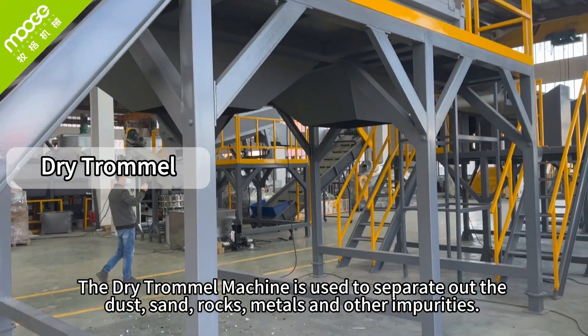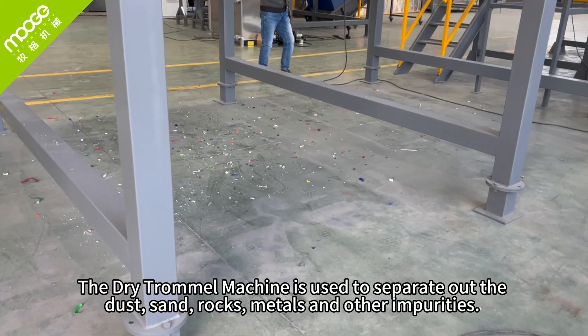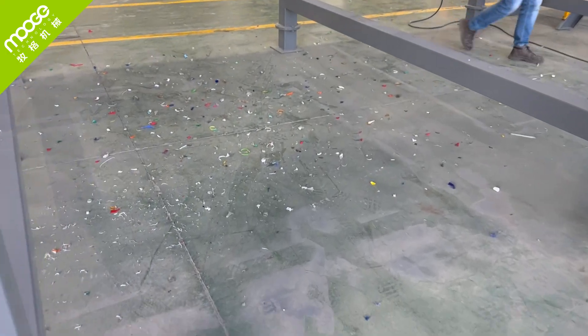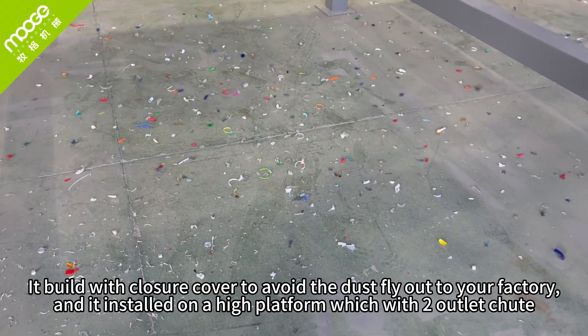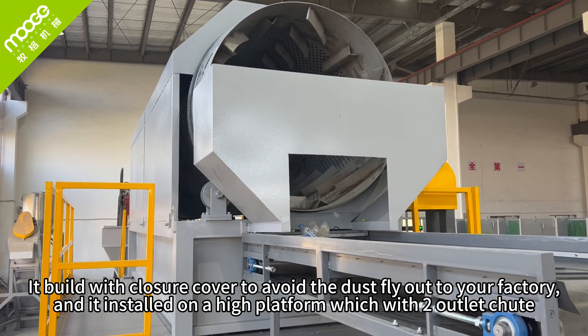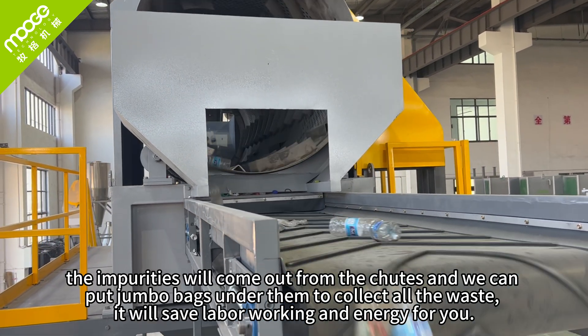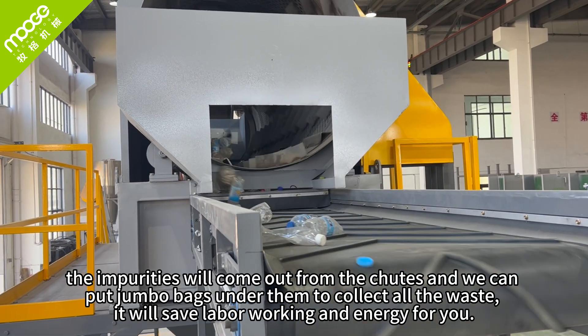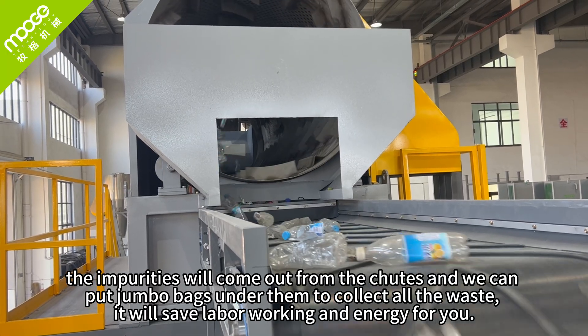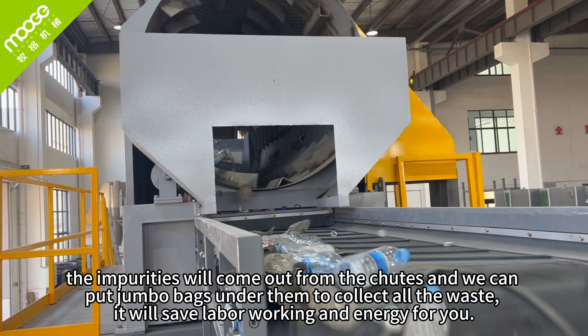The dry trommel machine is used to separate out dust, sand, rocks, metals, and other impurities. It is built with a closed cover to avoid dust escaping into your factory, and it is installed on a high platform for easy discharge. The impurities come out from the chutes, and you can place jumbo bags under them to collect all the waste. This saves labor and energy.